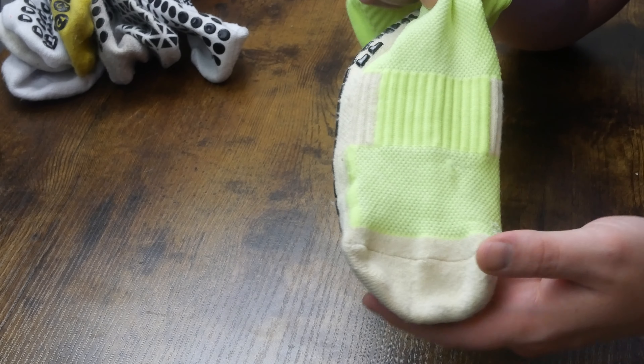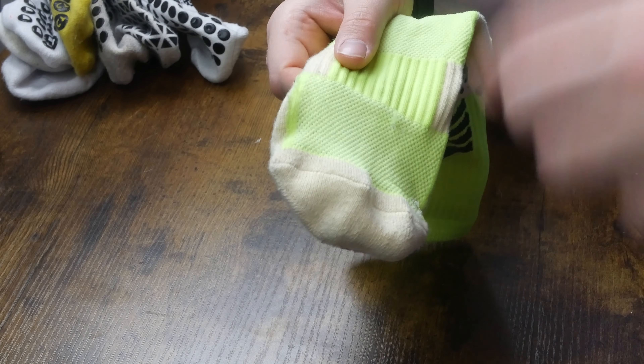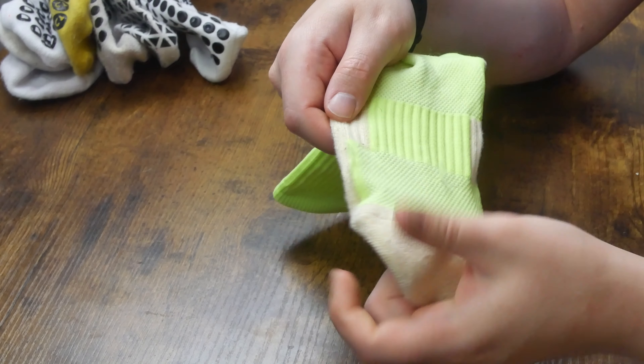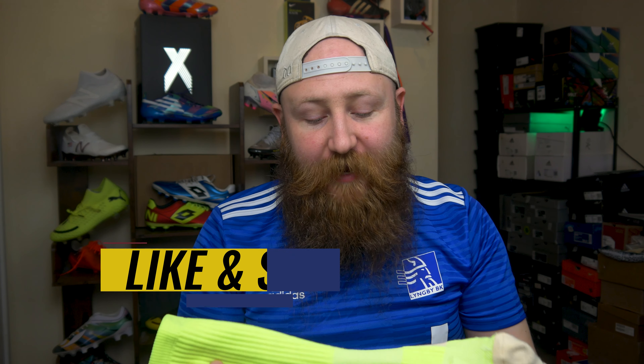Let's talk about value and durability at the same time, because if the durability is poor, the value is lessened. These are already starting to pull — there are threads coming out everywhere. In this ventilation area, the material is very thin and it's already starting to pull. Even for eight euros, it's a bit disappointing. The material through the forefoot seems fairly well stitched, but overall it just seems to be a cheaply put-together sock with cheap materials. Grip socks are a nice addition if you feel you need them, if they do a good job, and if they are comfortable — and these just don't cover many of those requirements.